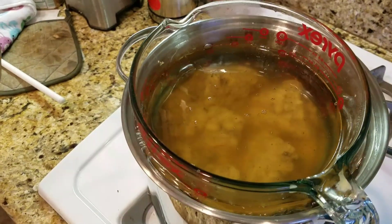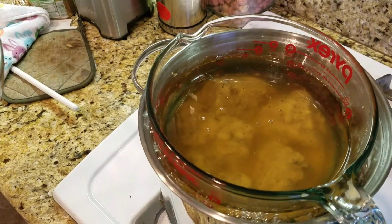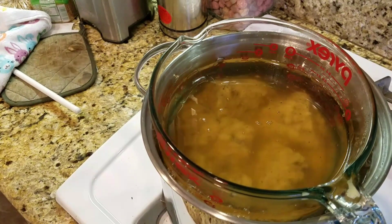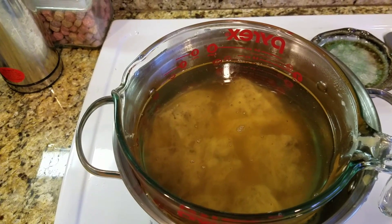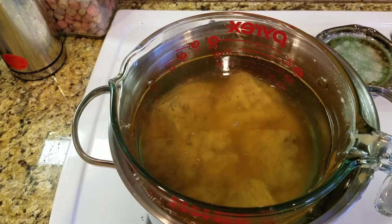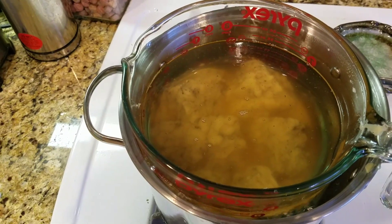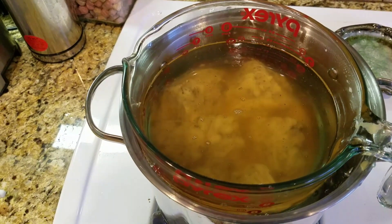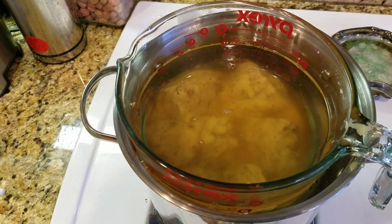Those are huge chunks of Boswellia sacra that I just got the other day. What we're going to do is get these things to the point of melting and it will leach into the coconut oil, and then we'll have frankincense extract which will contain the Boswellic acids — the good part.